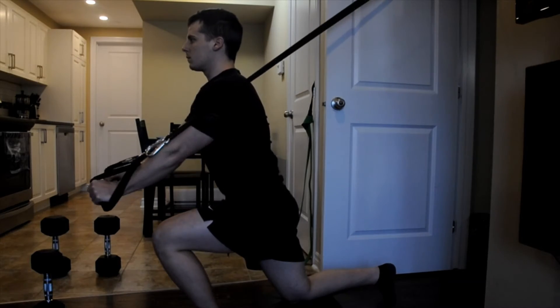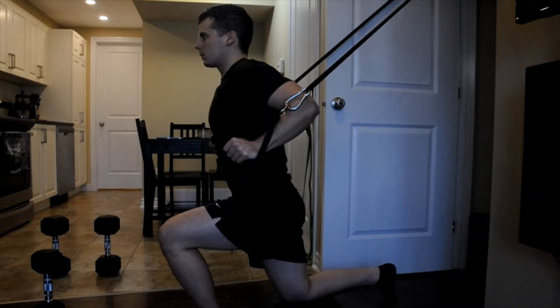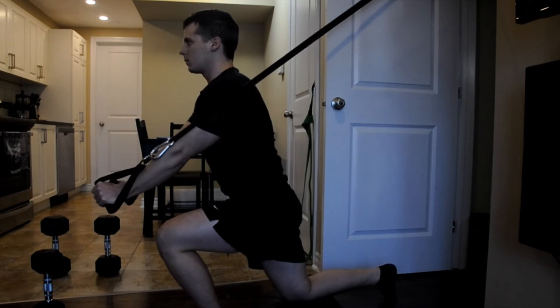The skull crusher is a form of tricep extension which ensures the stability of your scapula, in this case adding a massive stretch to your triceps. Not every exercise is for everyone, so play around with different angles to see what works best for you.